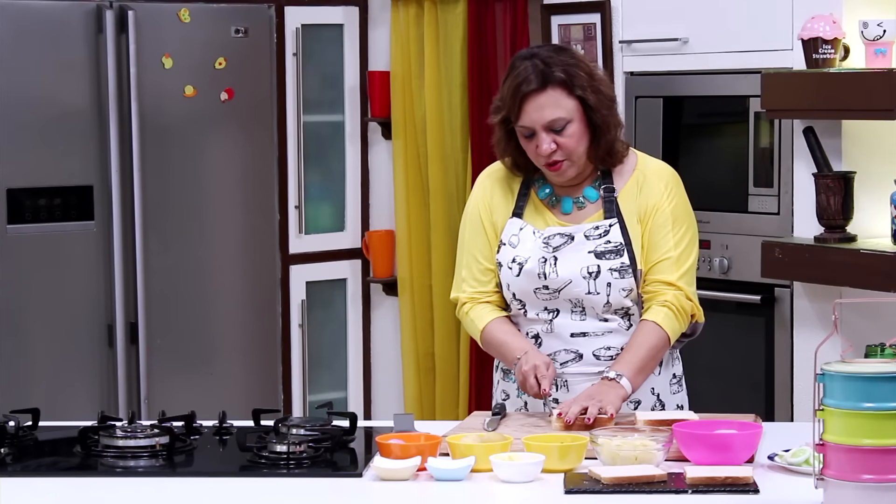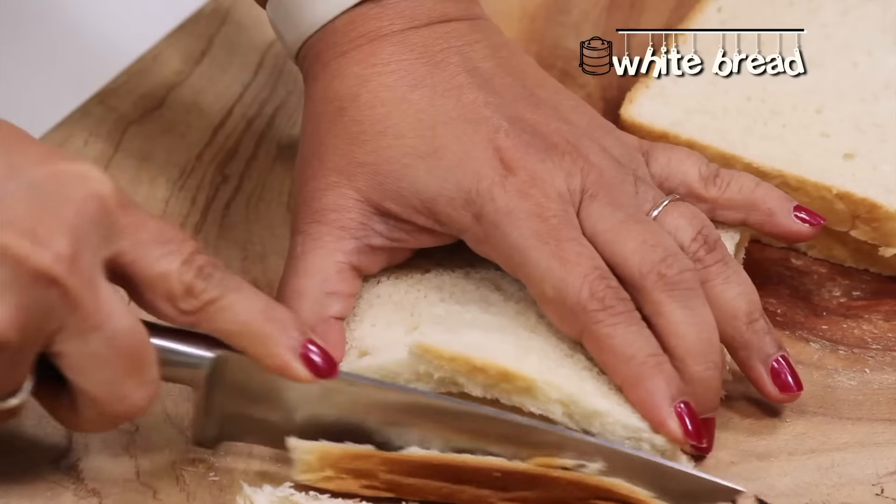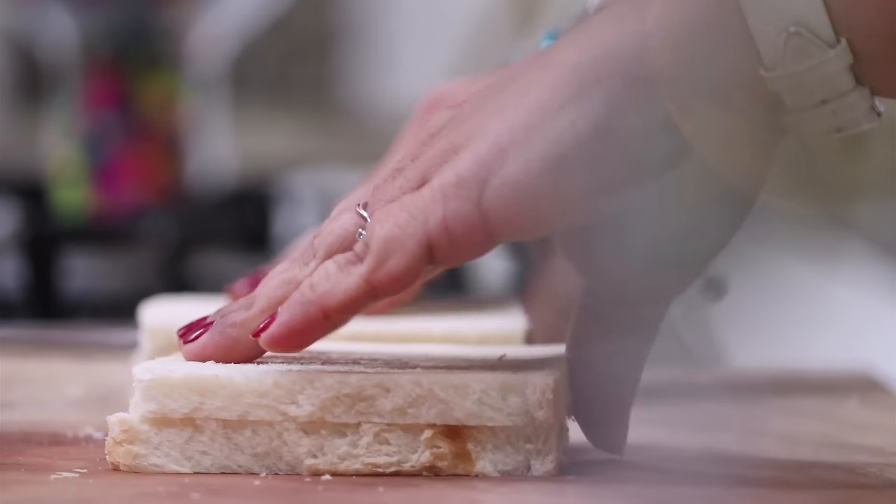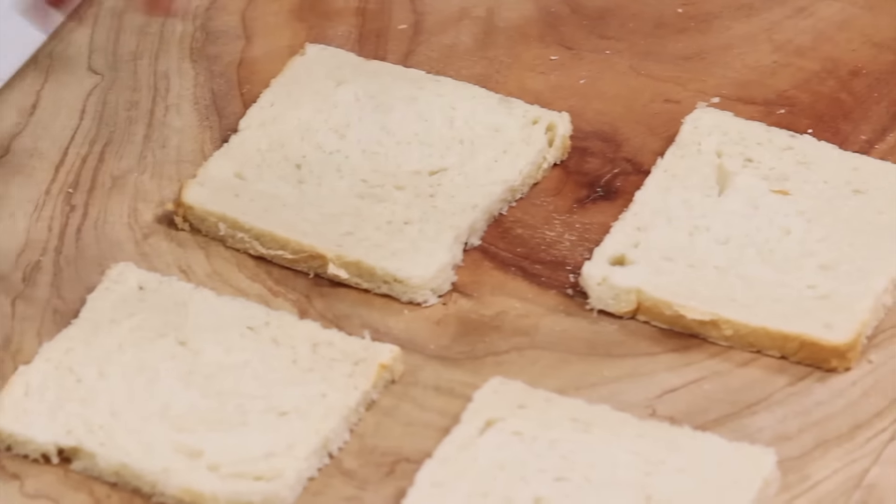The vegetables are all ready. Trim the sides of the bread — if you're using a multigrain or brown bread you can keep the sides on. So the sides are trimmed; arrange the bread.